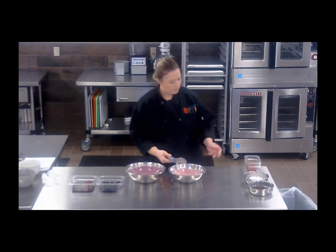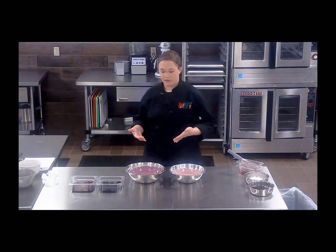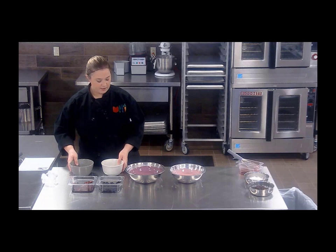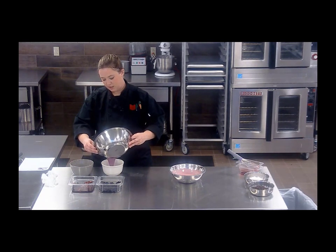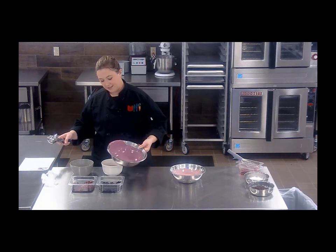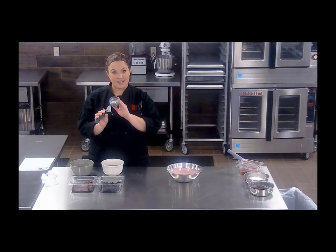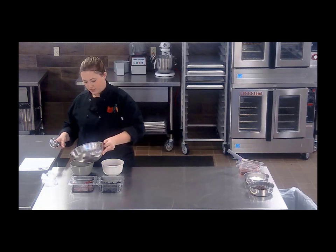After that, you're gonna want to portion it out into whatever dishes you are serving it to your kids in. Of course be mindful of your age or grade group to make sure you're hitting the crediting amounts that you need. I have two different bowls, so I'm gonna go ahead and pour some of my blueberry smoothie into this bowl. Just be sure — if you use a number eight scoop it is a half cup or four ounces, which is a great scoop to use when dishing out any breakfast items.